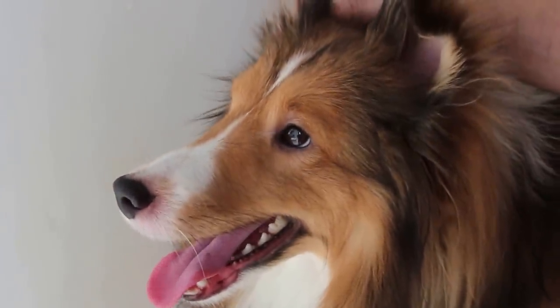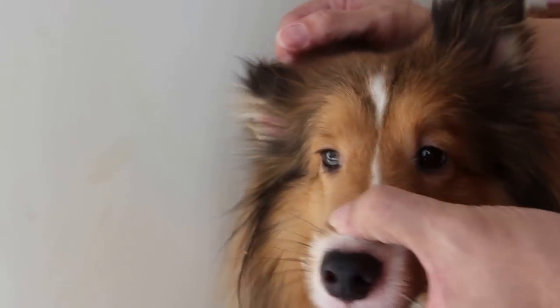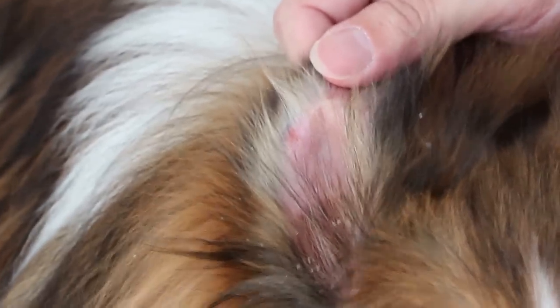He has some scales on actually both ears. The right ear is worse. Let's see the right ear. So the owner turns the right ear and you can see that the dog has been scratching his ears. So the scales are all over the ears, especially the edges and also inside the ears.